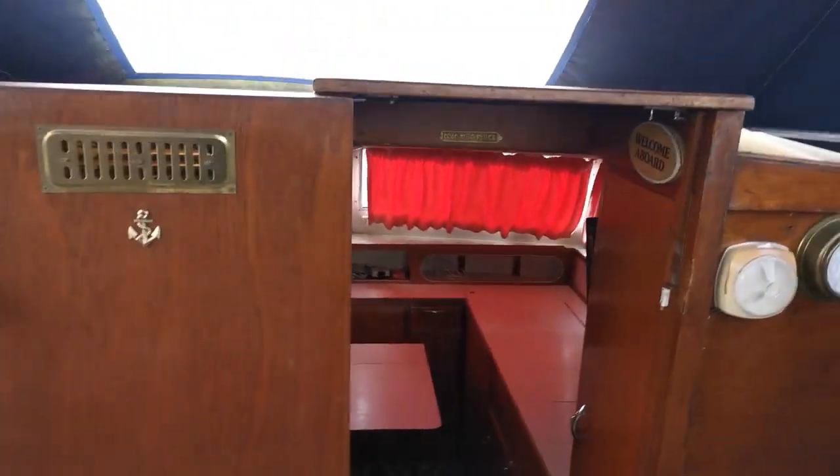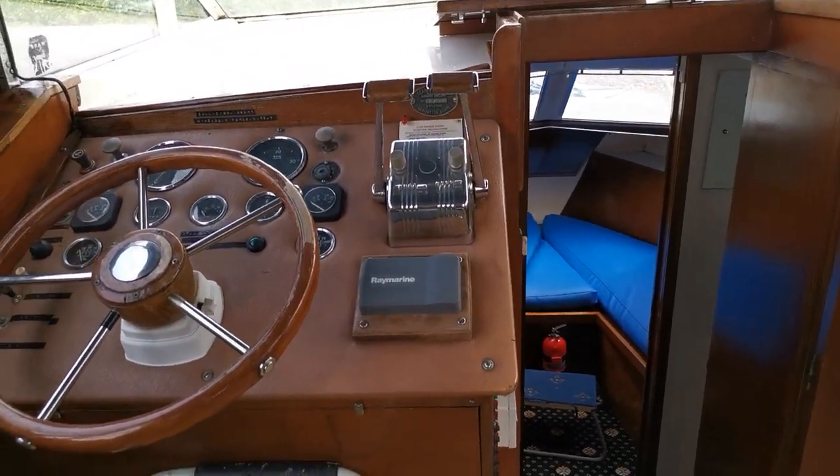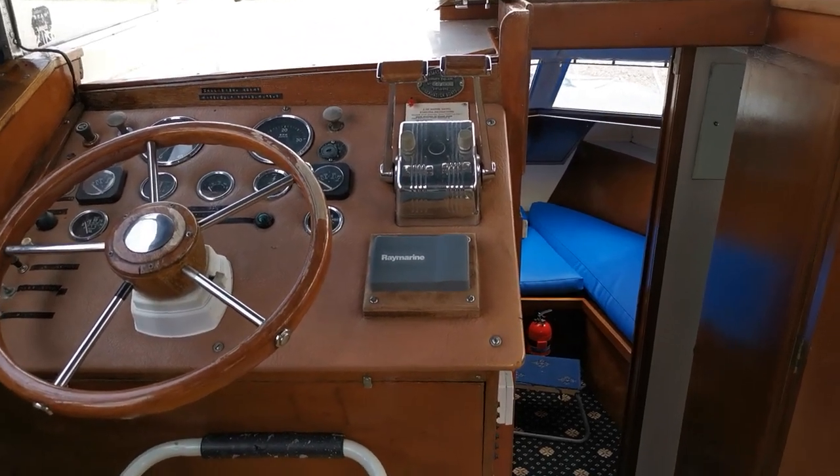To see all the details and information, please take a look at BoatShedNorfolk.com. Thank you very much for watching the video — cheers, bye.